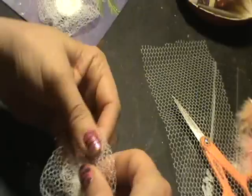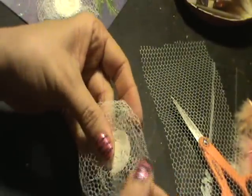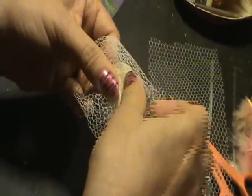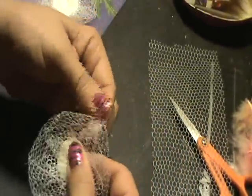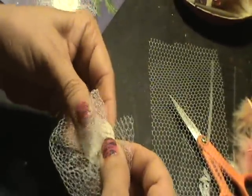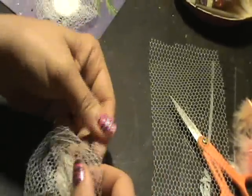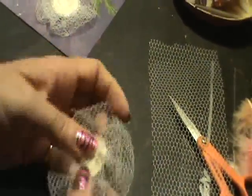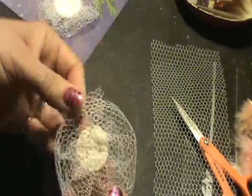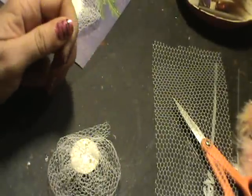Just bring it together — no right or wrong way. Use a little glue at a time so you have time to work with it. Just scoot this down so it looks even. There you go — you have your little base, your flower base.